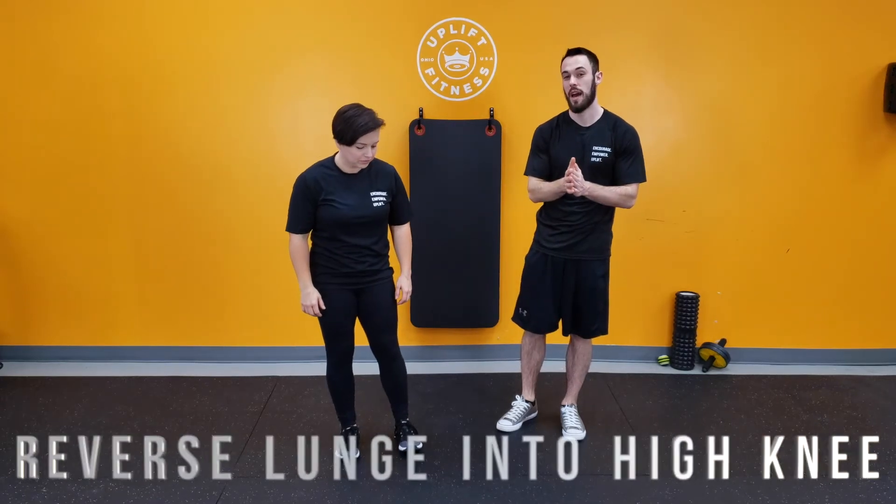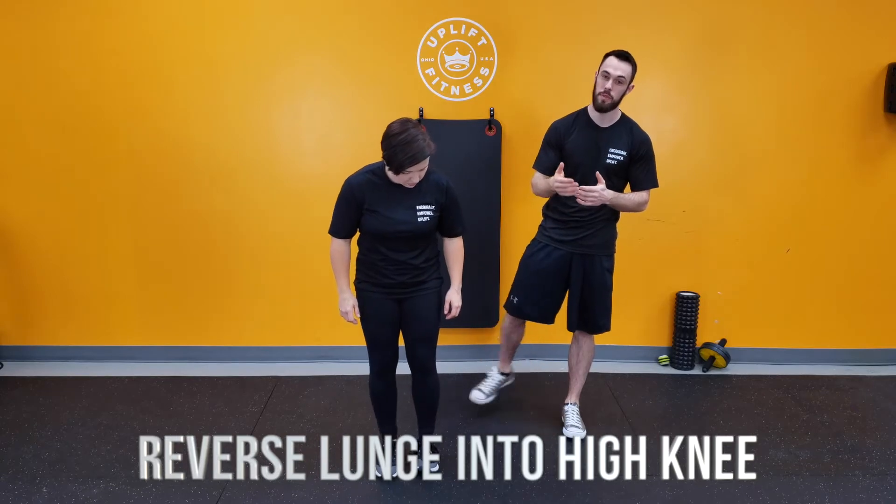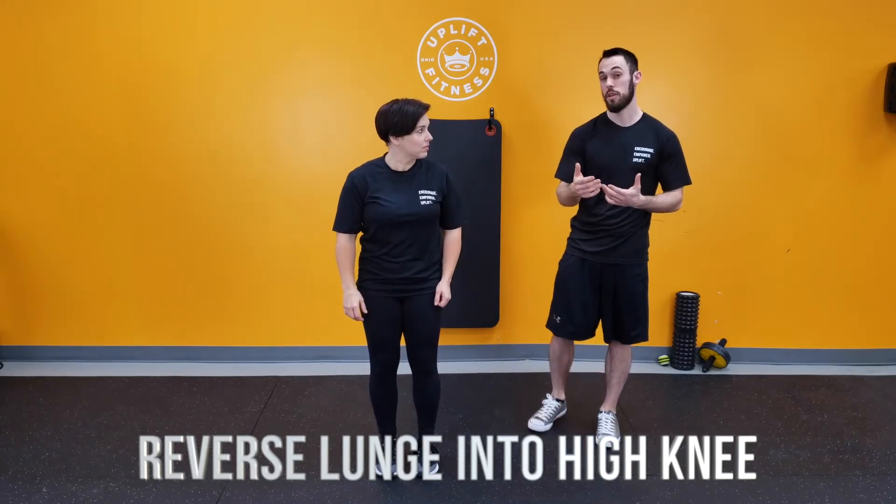Today Miranda is going to be showing us how to do a reverse lunge into a high knee. Not only is this going to be good for our glutes, our hamstrings, our quads — getting some good development there — but it's also going to be good for our balance as we come up into the high knee.